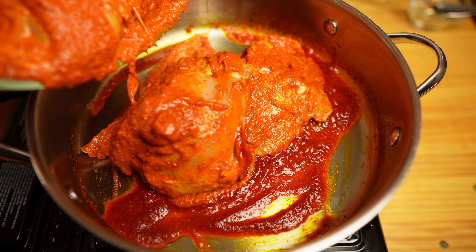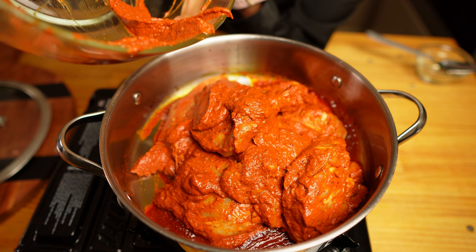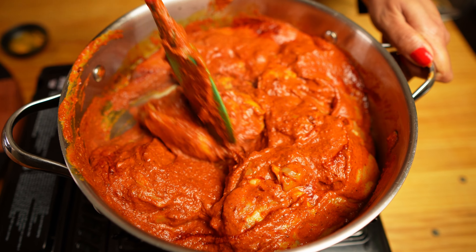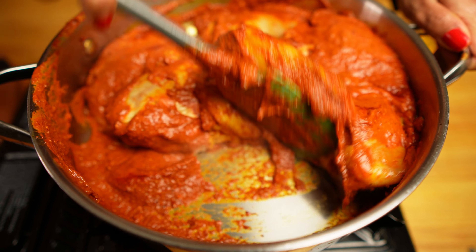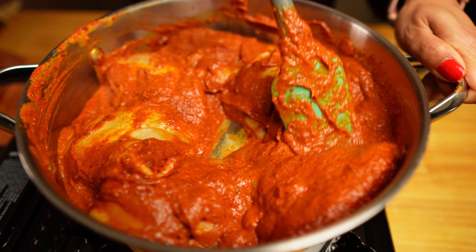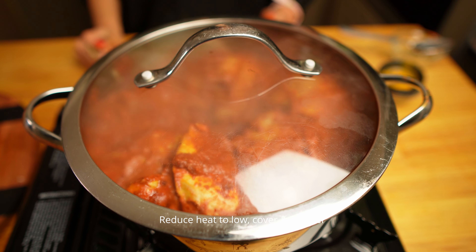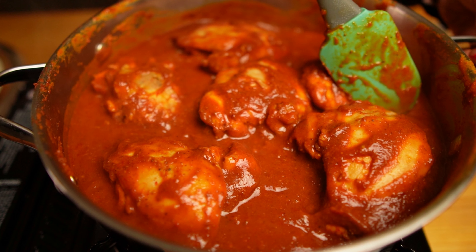You can see the color is really developing — it's done. Now add the marinated chicken, making sure not to waste any of the vindaloo paste. Give it a good mix, increase the heat to high, and fry for a few minutes. I kept the chicken pieces big so I can cook it for a long time to really develop the flavor. Now reduce the heat, cover, and let it simmer till the chicken is tender and oil is floating on top. Stir occasionally so it doesn't stick to the pan.